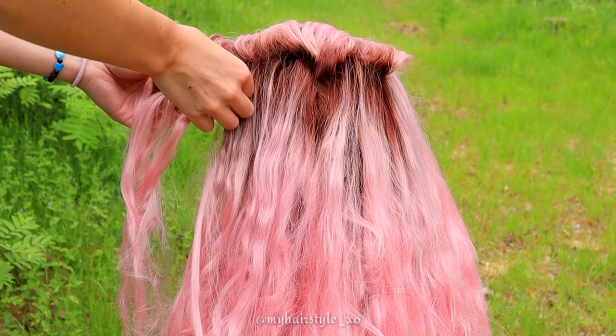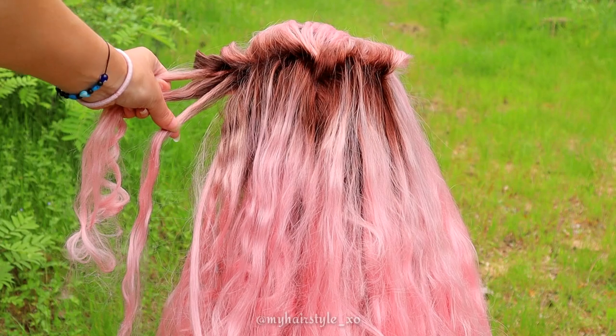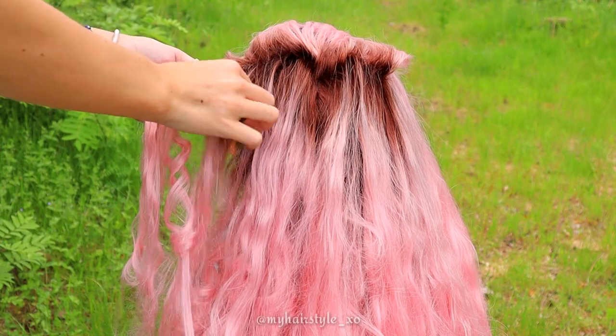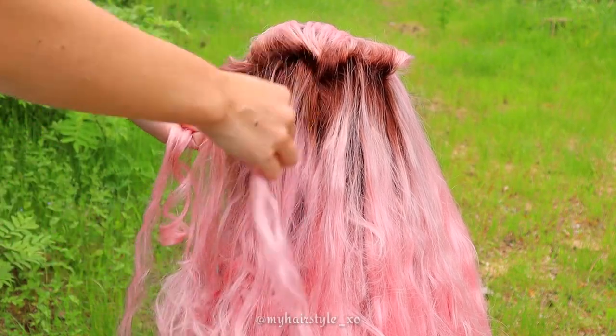Next I create the base braid. Take a section of hair and separate it into three sections. Start the braid as a normal Dutch braid by bringing hair alternately under the middle and adding hair from the right side of the braid.